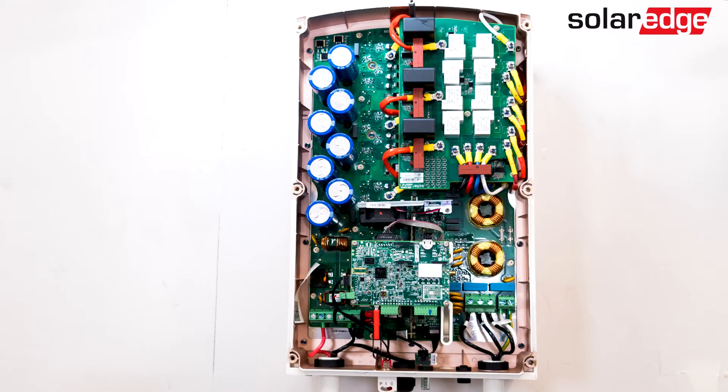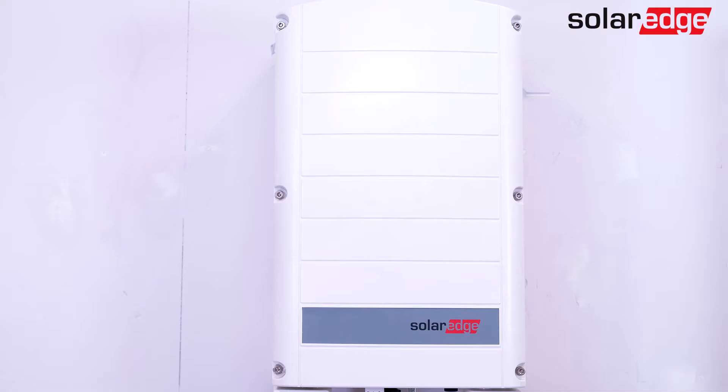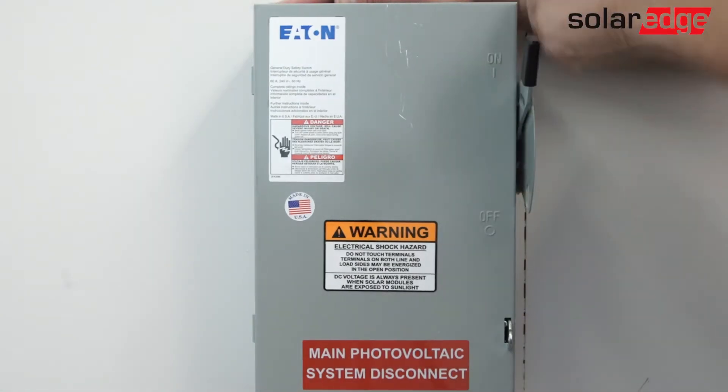Once you've verified the error is not weather related, de-energize the system and inspect the upper cabinet as well as the connection unit for evidence of damage. If no damage is present, replace the upper cabinet cover and turn on AC power, leaving the toggle switch in the off position.